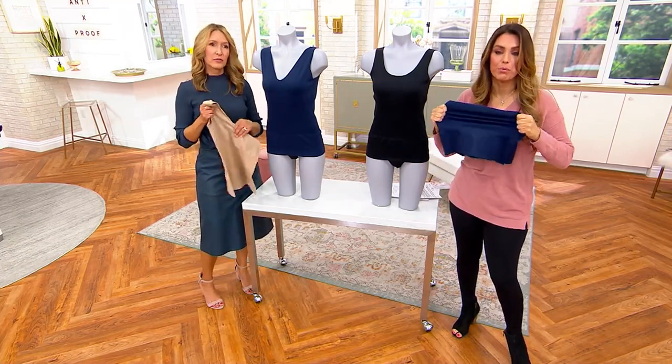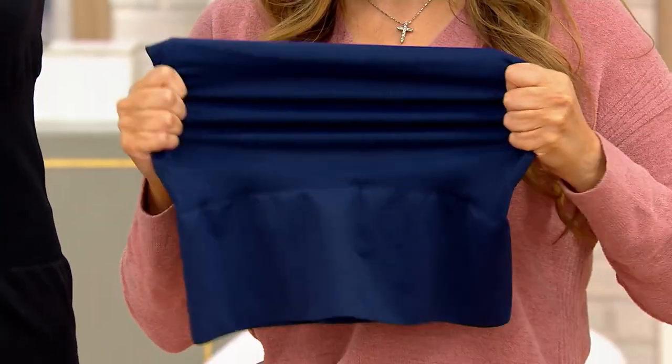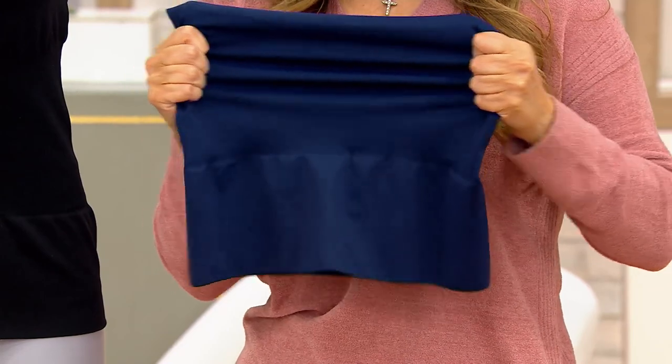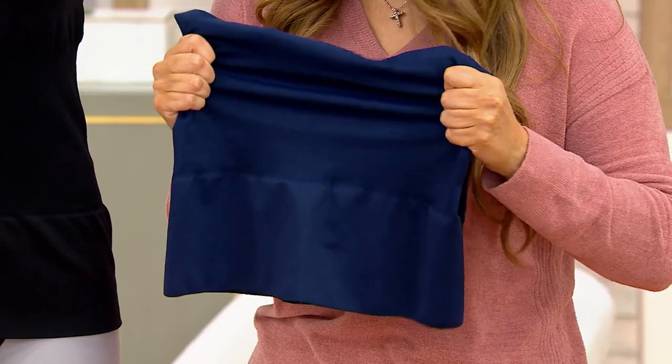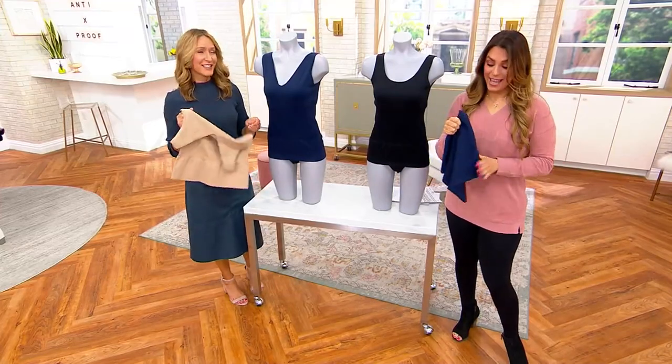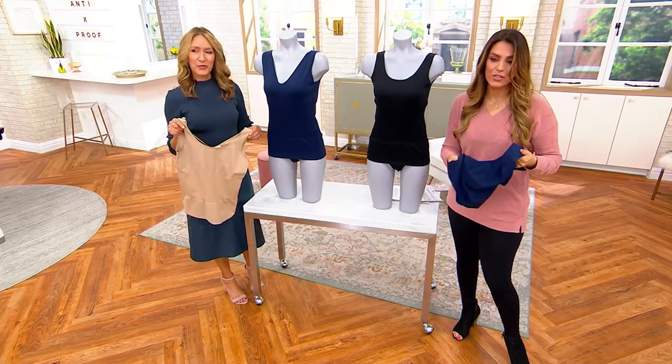It's not too much of a tight compression — it sounds like it's going to make you not be able to breathe, but it's definitely going to give you that smoothing and a little bit of shaping around the waist area, around your tummy, and where, for lack of better words, the muffin top goes up. It's a nice substantial fabric but also very lightweight.